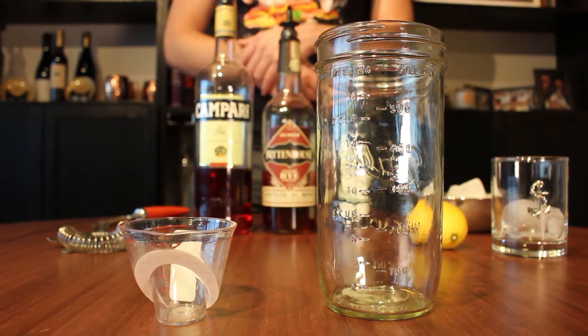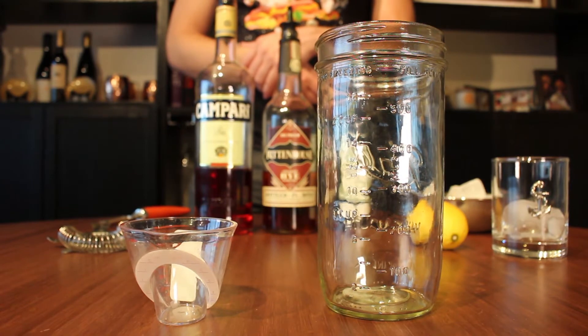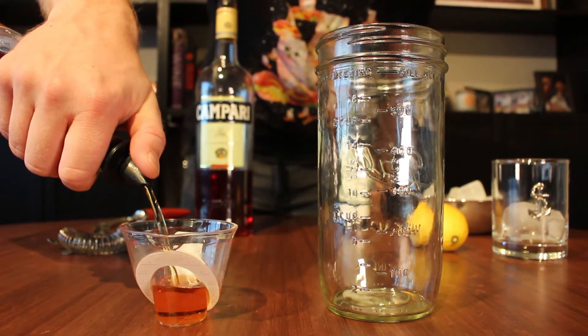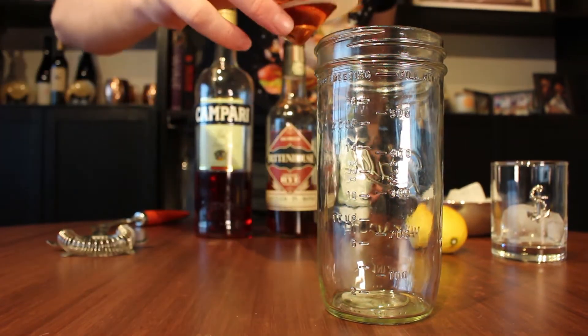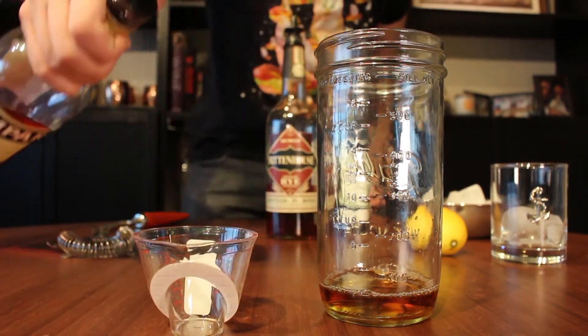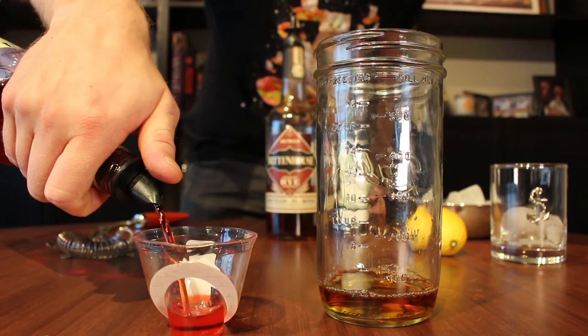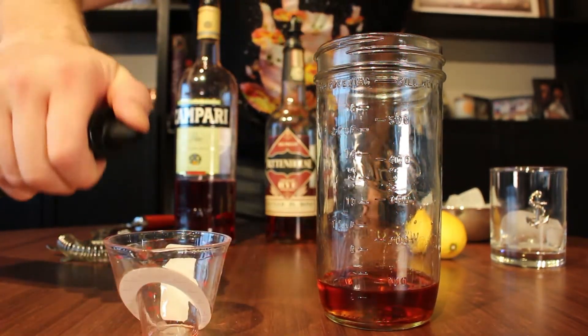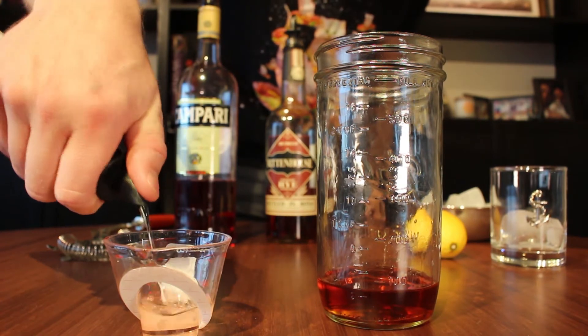This uses a 2-to-1-to-1 ratio, with two parts of the base spirit and one part of everything else. So I'll do an ounce and a half of the rye whiskey, then three quarters of an ounce of the Campari, and three quarters of an ounce of the dry vermouth.